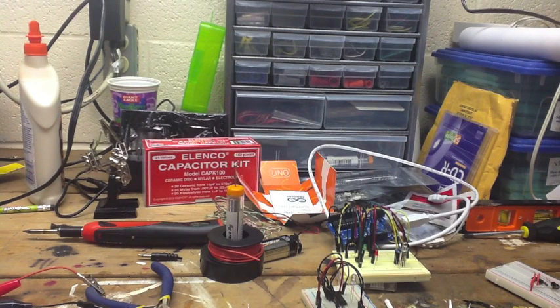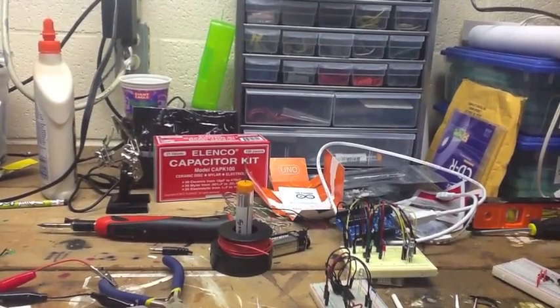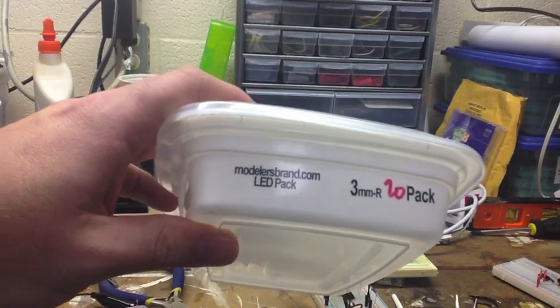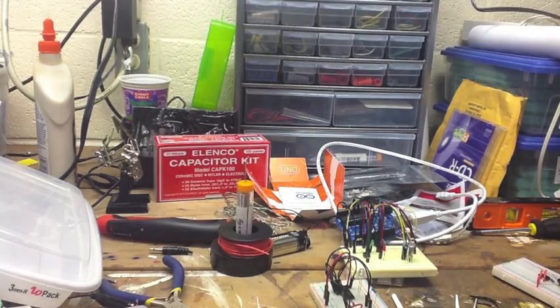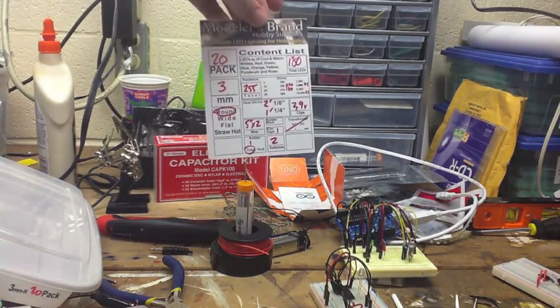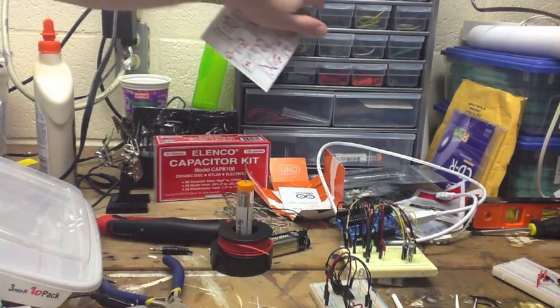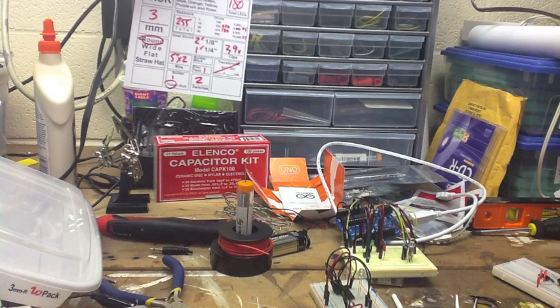Along with that, I picked up his LED kit, which is the 3mm 20 pack. This entire row right here — you can see that's what the contents of it is — all these 3mm LEDs.